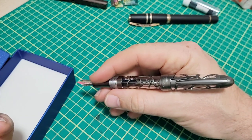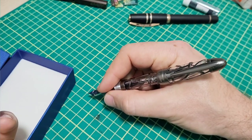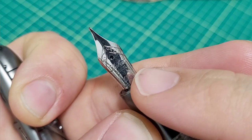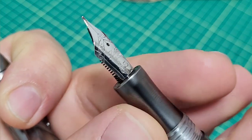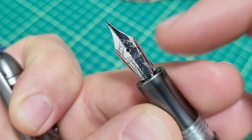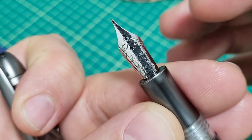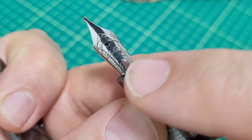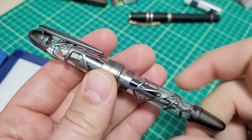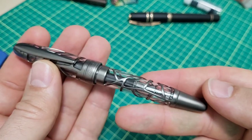The cap is fairly light so it doesn't really back-weight it too much depending on how you write. If you're someone who writes pretty vertically you might not like that, but for me it just sinks in and it's very comfortable when writing posted as well. The nib has the branding on there, which is great, and this is a Bock-style nib. Nib sizes — I noticed some variability on the Gold Spot site, but on the Laban site it goes from extra fine all the way up to broad.